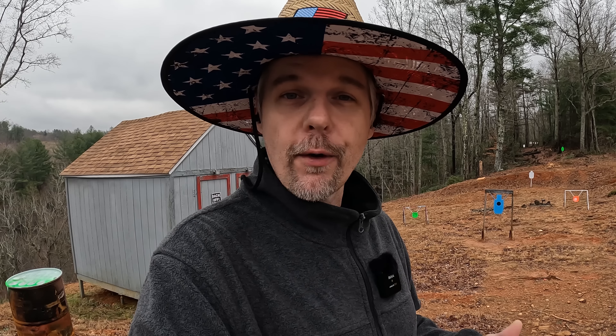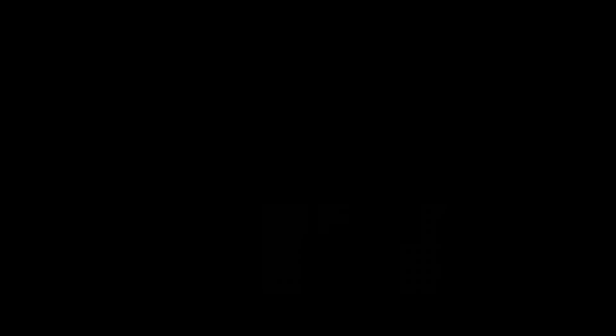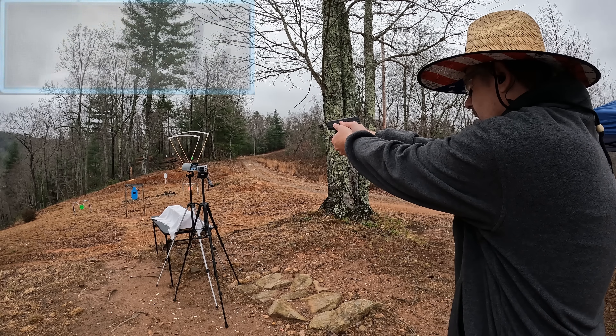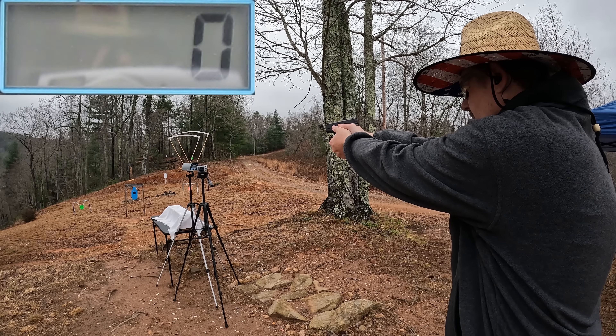These are the 165 grainers. I do also have the 180 grainers, so I'll probably do a test on those after this one so we can get both weights covered. We're going to be running these out of two different barrel lengths. For the longer one I've got the Glock 22, which has basically a four and a half inch barrel, and for the shorty we've got the Glock 27 with basically a three and a half inch barrel. If you've got the Glock 23 in .40 S&W, you're right in the middle of these two. Hopefully we'll see some good performance — most of what I've tested in the past has done well, so let's see if these .40 S&W Golden Sabers are the golden ticket.